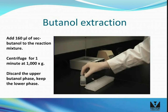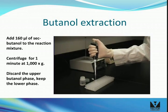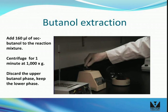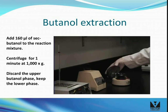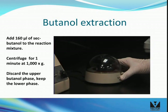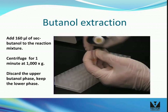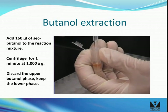To remove free labeling reagent, add 160 microliters of sec-butanol to the reaction mixture. Vortex vigorously, then centrifuge for 1 minute at 1,000 G's or about 4,000 to 5,000 RPM. During centrifugation, the reaction mixture will separate into two phases. The lower colorless phase contains the nucleic acid sample; the upper orange phase contains free reagent. Using a pipette, remove the upper phase and discard.